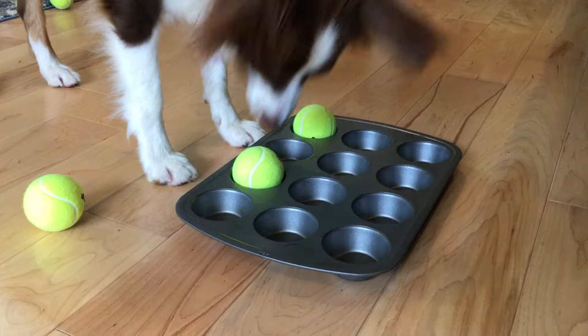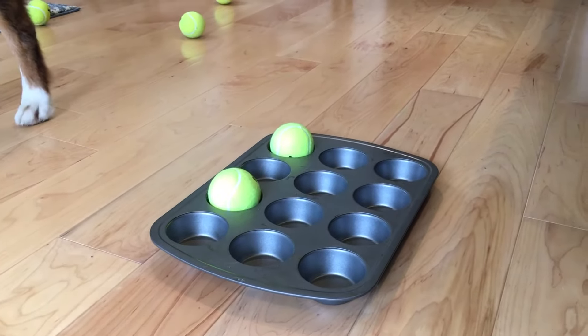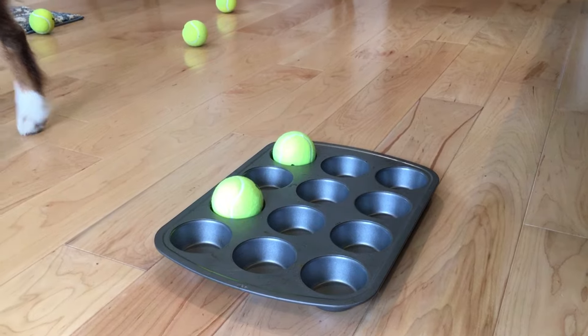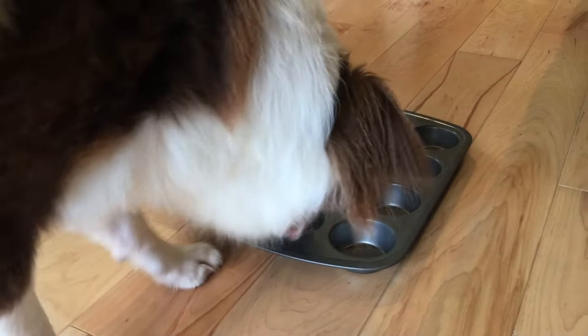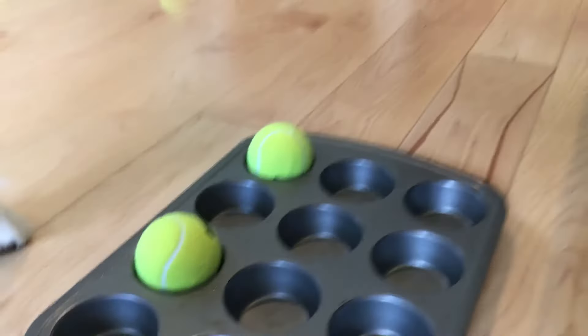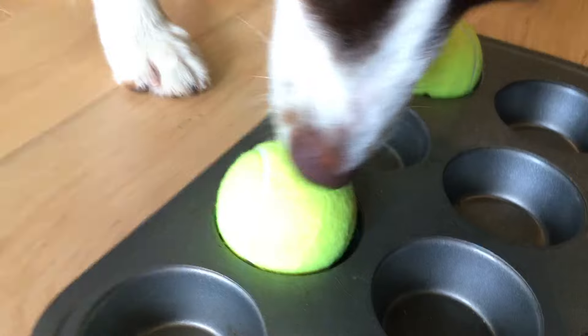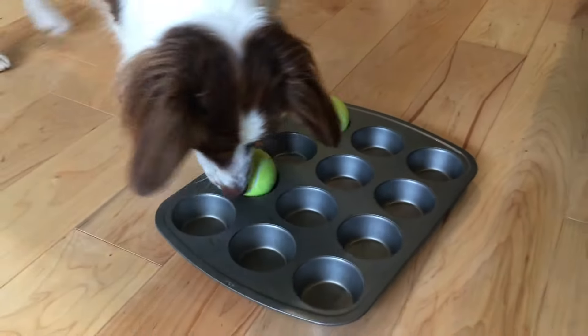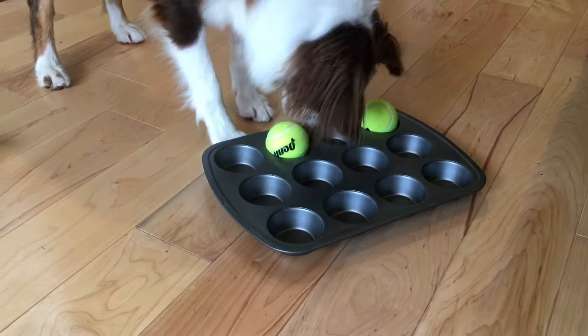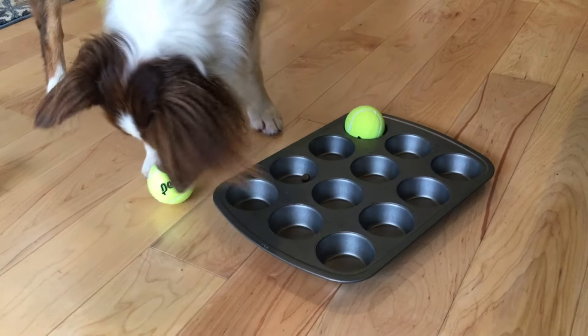I think she relocated those balls from different tins. I'm thinking the balls that are left don't have any treats under them — I think she repositioned them. Hey Kaylee, should we see? Let's see — oh, there's still one! Better get that out. Good girl.